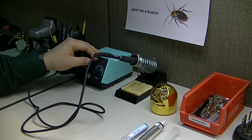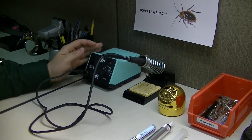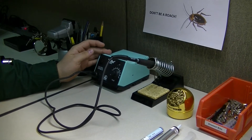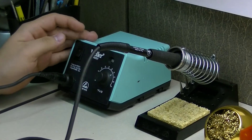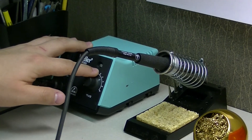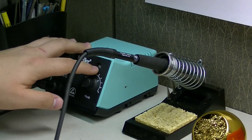Starting with the soldering iron, the one we use here is a Weller WES 5-1. It allows us to dial in specific temperatures depending on the operation. You have your power switch up here on the left-hand side and an LED indicator which lets you know when the iron has reached its appropriate temperature.